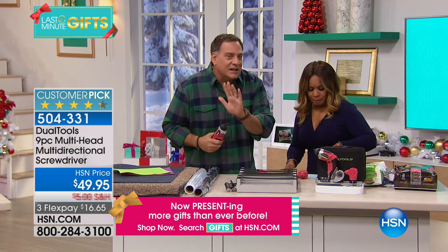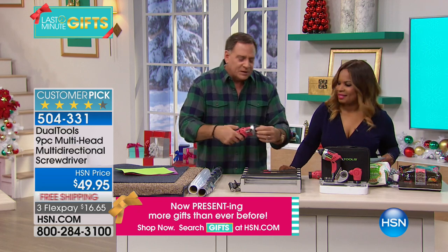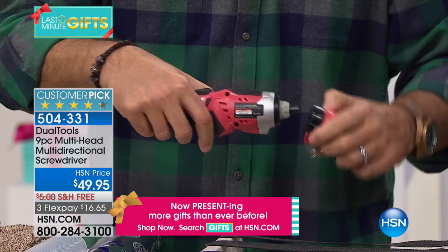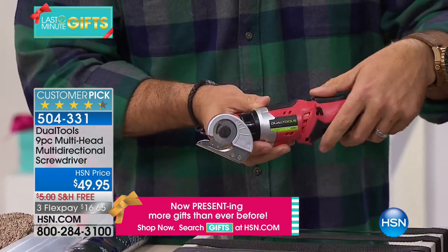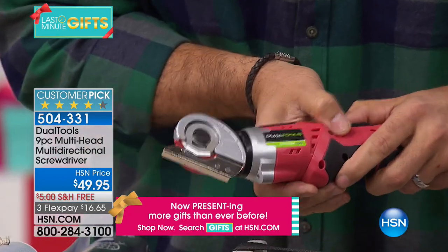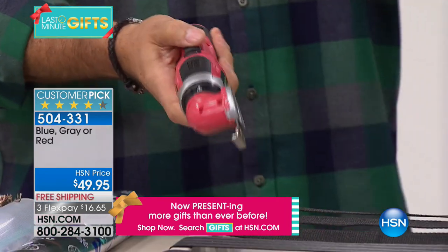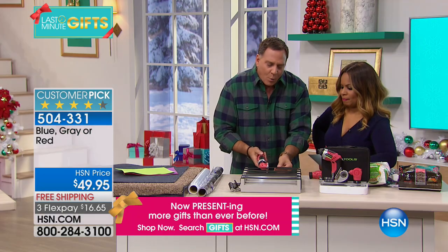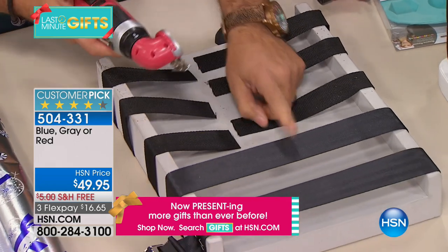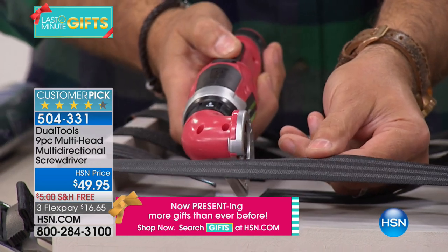We're going to do some demonstrations — I'm going to cut some things. If you've got a lot of screw guns and screwdrivers, this is something you don't have. There's a little rubber cap on the end — I pull it off and attach the cutting blade. There's a little arrow that tells me the direction. Watch how I can cut through this webbing — like a hot knife through butter. These are seatbelts right here, and we know how tough seatbelts can be. Look how easy it is.